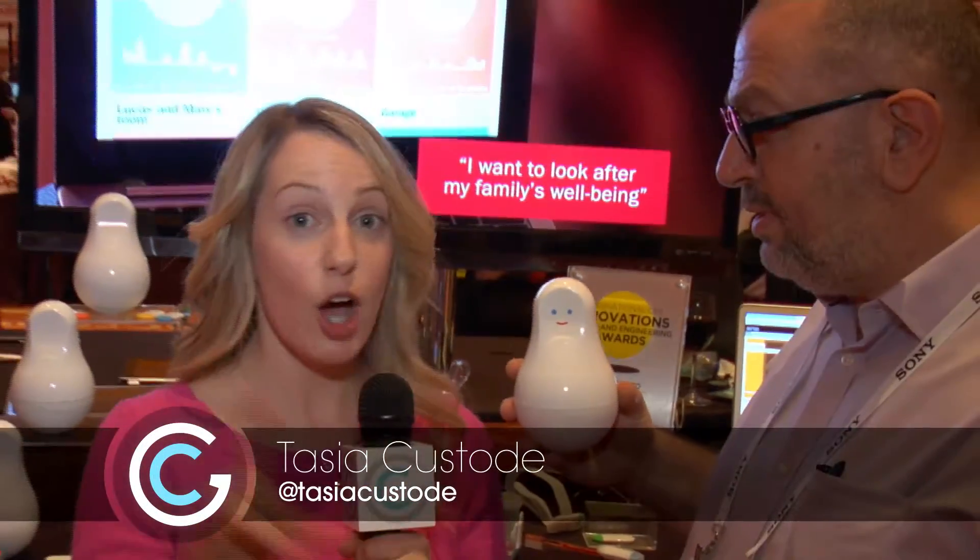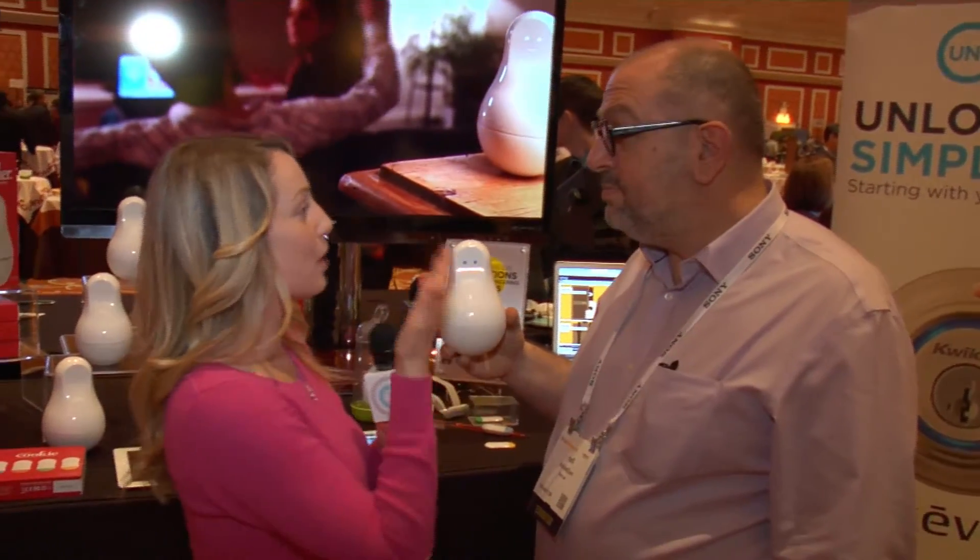I'm here with Rafi today and we are going to talk about Mother. No, not my mother, though I love her dearly. This! This is a product called Mother.